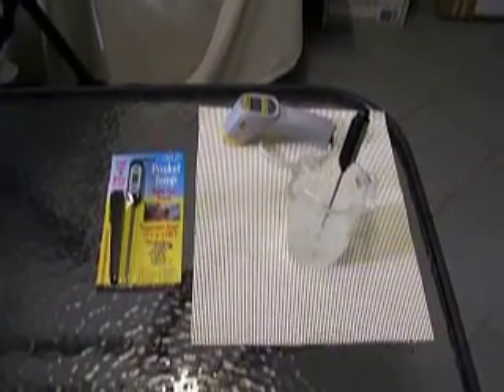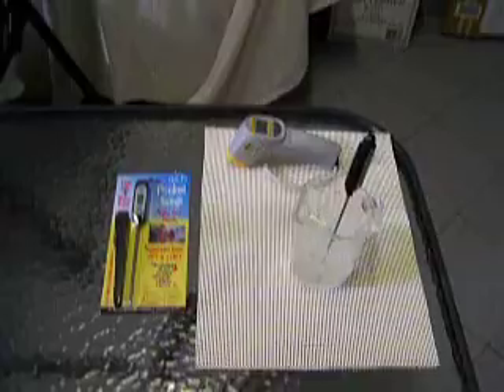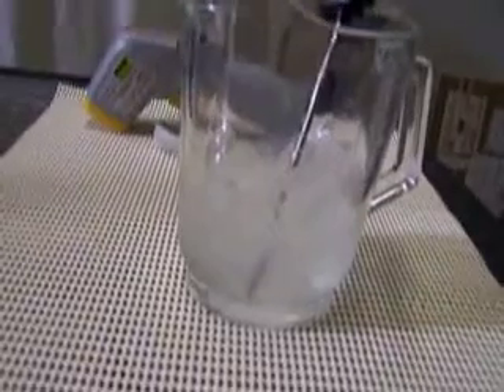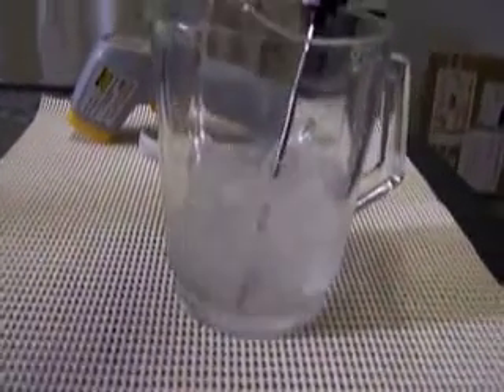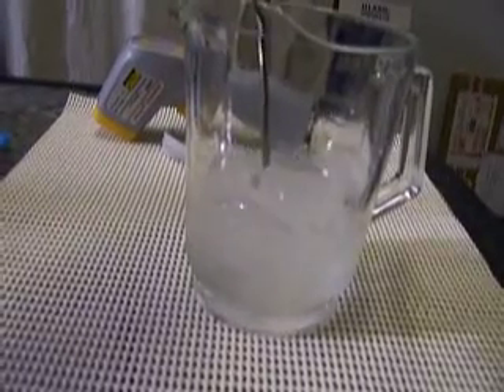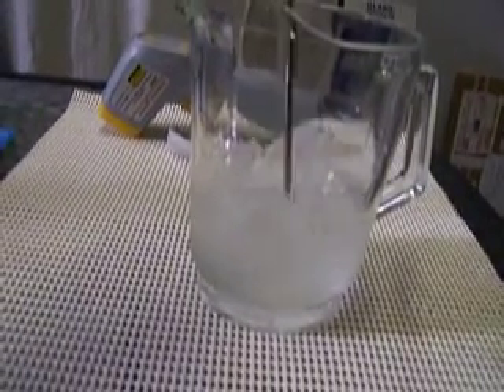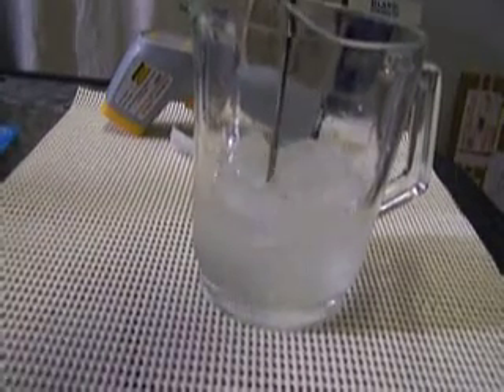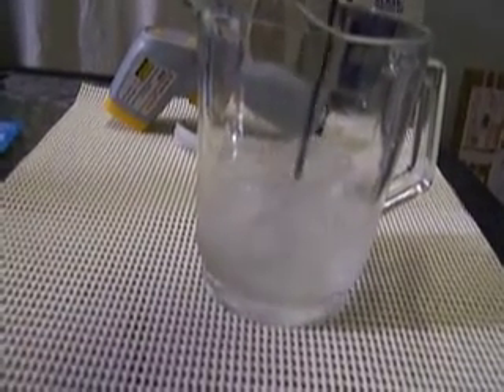An ice slurry is made up of 70% ice and 30% water. You can see this is an ice slurry we've prepared earlier, in a jug so that you can see it. It's just ice with some water. If we move the thermometer around you can see that it's mostly ice — not just a few cubes floating in a sea of water. It's 70% ice, 30% water. That is a true ice slurry.